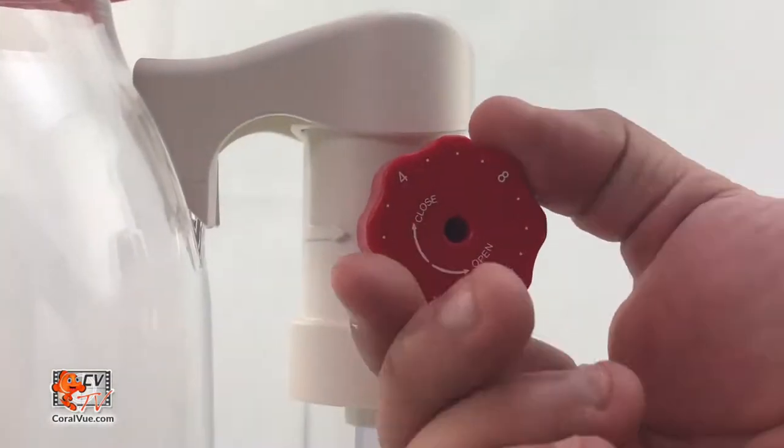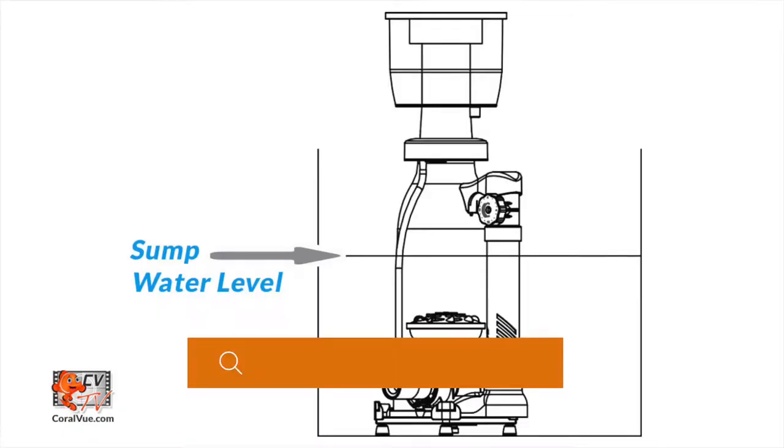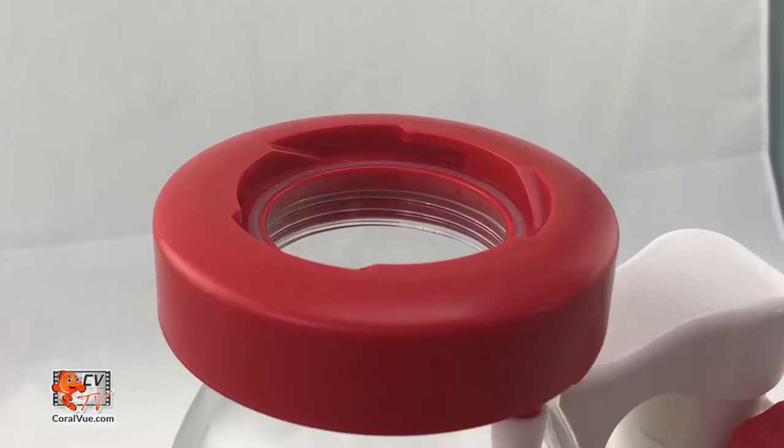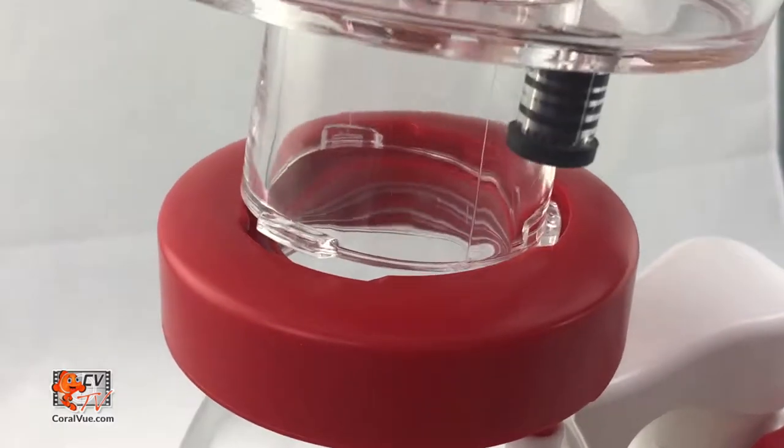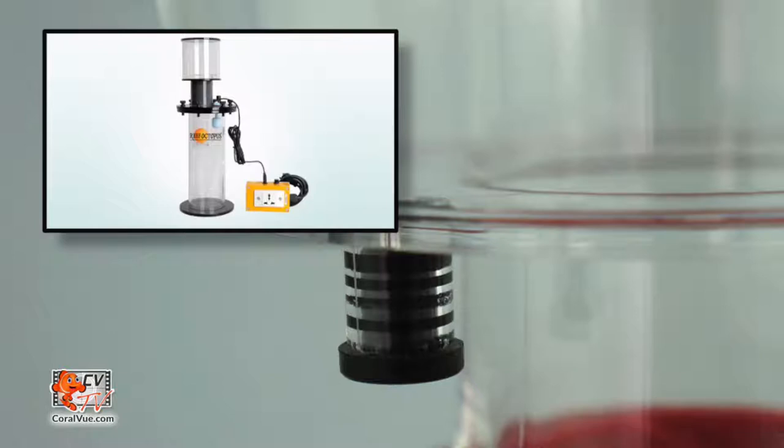Make sure that the valve is all the way open by turning the knob counterclockwise. Carefully install the skimmer in the sump at the suggested water depth. For the actual water level of your particular skimmer model, please head on over to www.coralview.com. Place the collection cup with lid on top of the rim of the skimmer and twist clockwise to lock in place. To remove the cup, simply twist counterclockwise and lift away from the skimmer body.